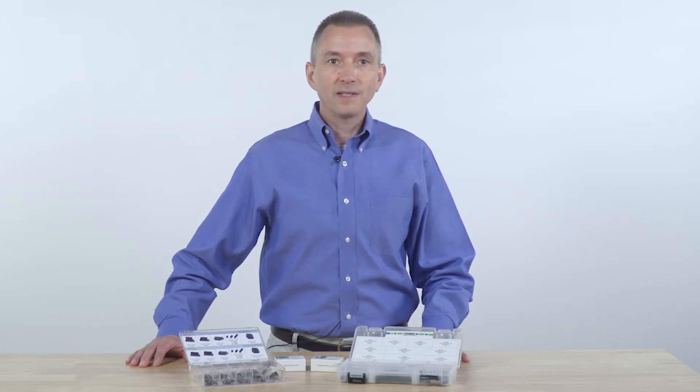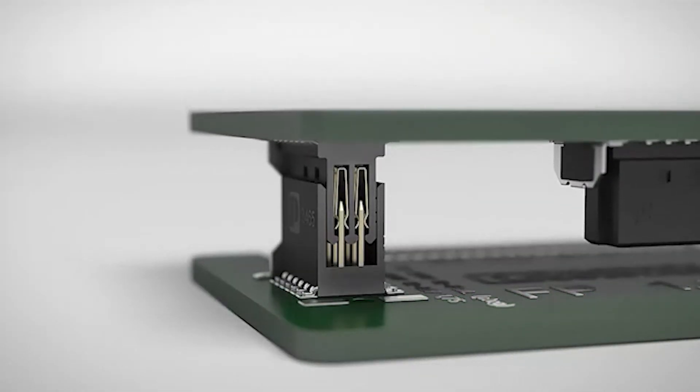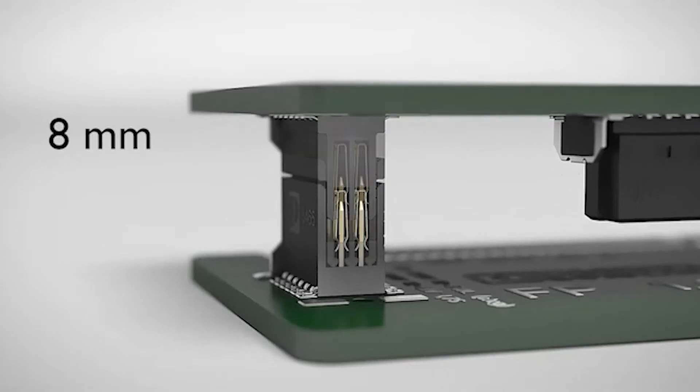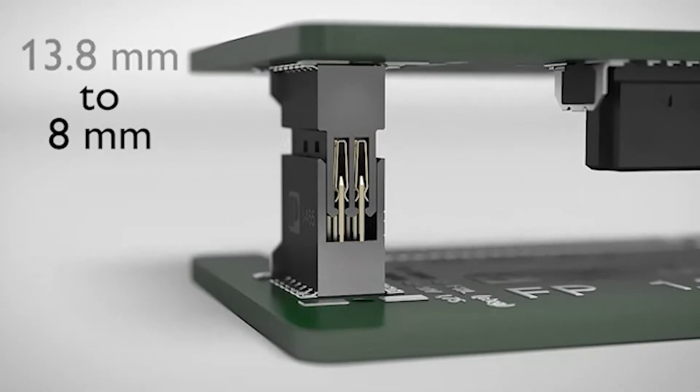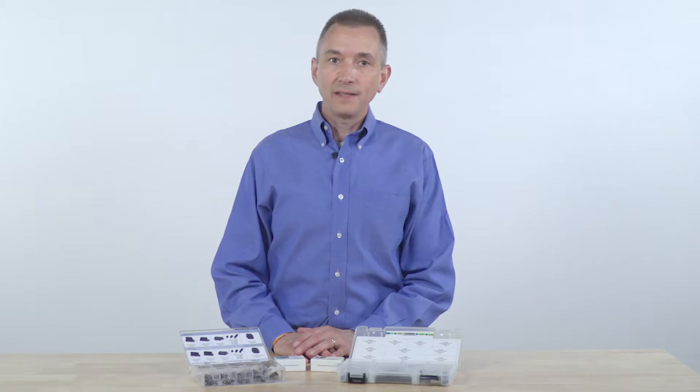Thanks to a robust pin and socket connection interface, reliable mechanical and electrical connections are ensured. By having various numbers of positions, stack heights, and orientations, you have flexibility in your PCB design. Finally, pre-assembled cables can be ordered for wire-to-board connections as well.